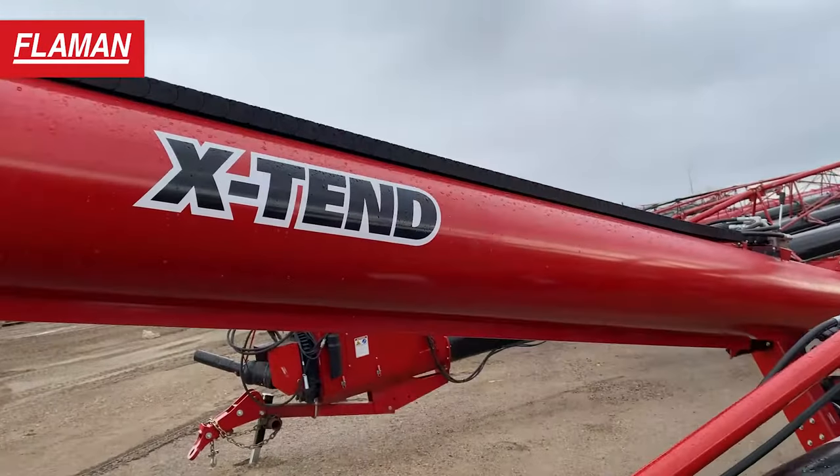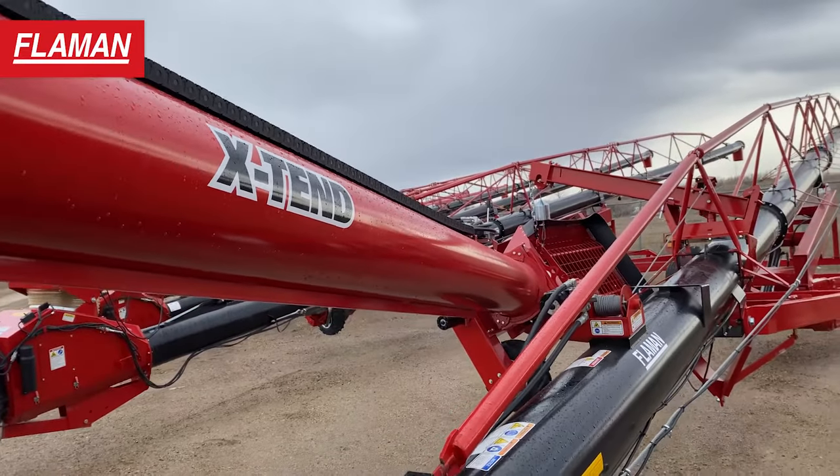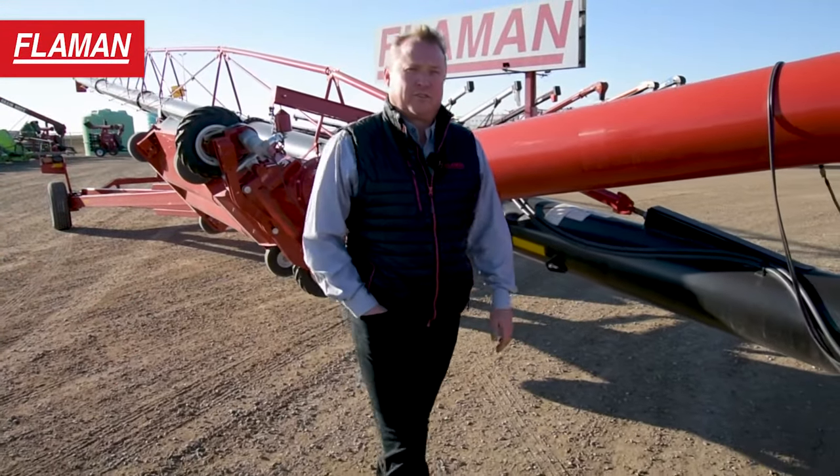This particular unit has the standard swing. It is available with the Xtend as well — the telescoping swing. We'll go over a few of the features of this unit.